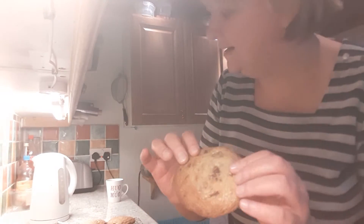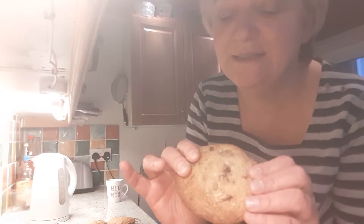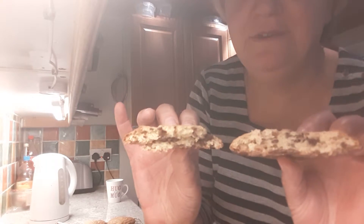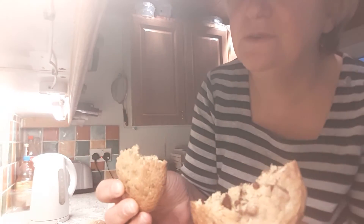They're really crispy on the outside and lovely and squishy and fudgy on the inside. And here's one broken up for you — really, really lovely. Gorgeous!